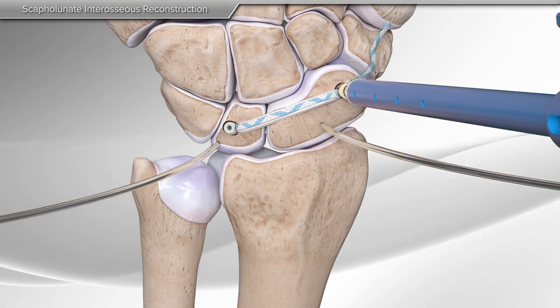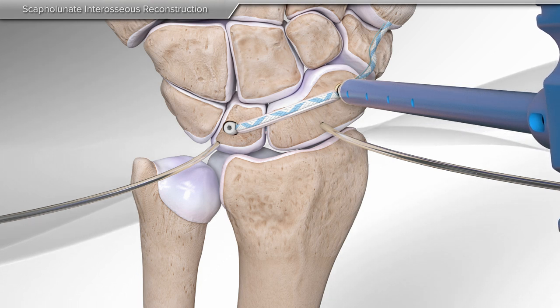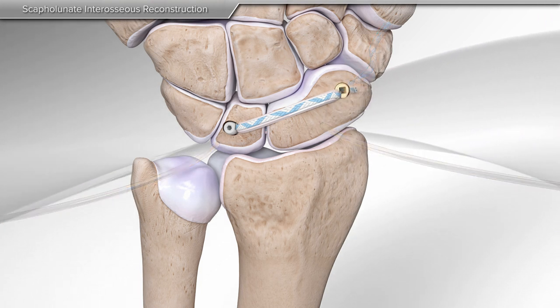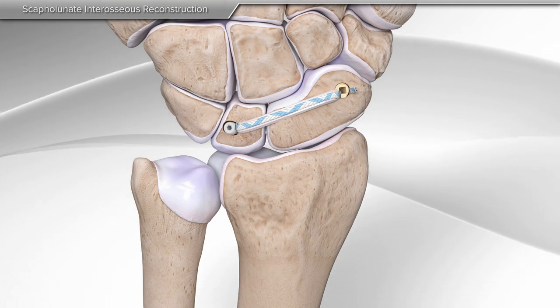A second anchor is then used to insert the same construct into the final bone socket. The remaining tape is cut, completing the scapholunate ligament reconstruction with internal brace ligament augmentation.